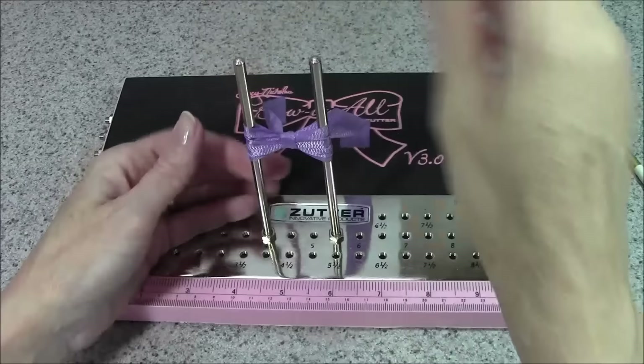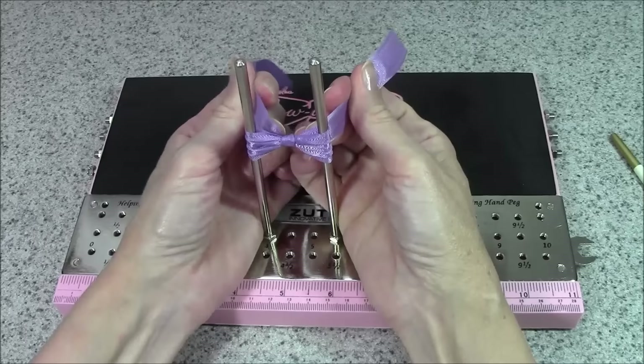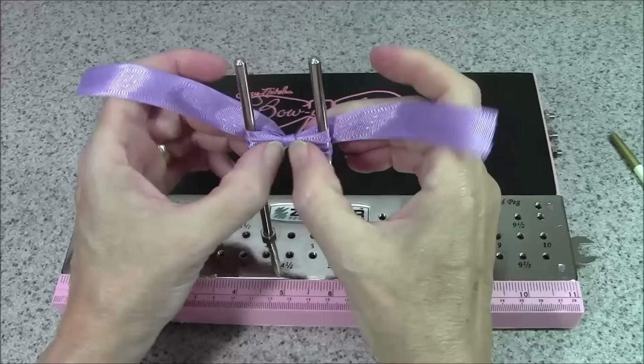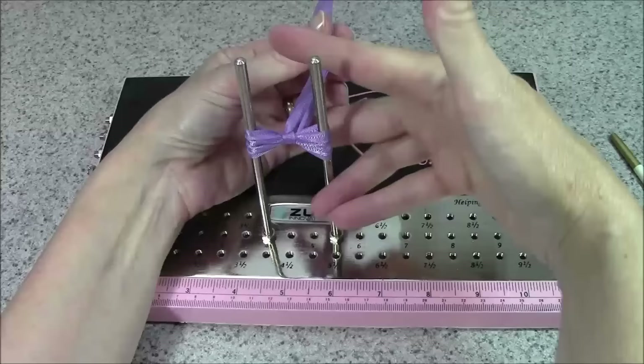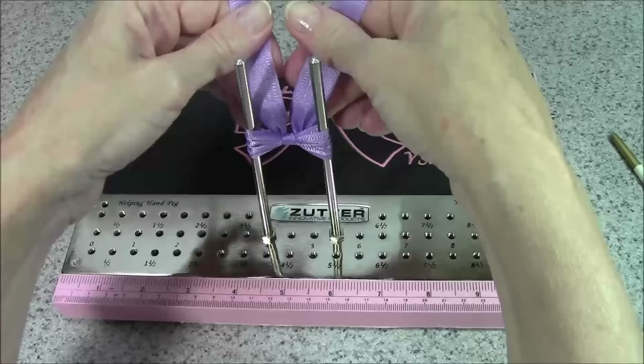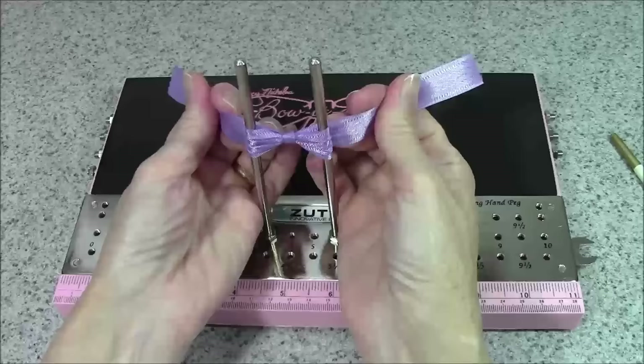When you're satisfied, do the gentle rocking back and forth to tighten it down as much as you possibly can while trying to keep the center between the two pegs. At this point you can clip tails if you want to, or you can wait until it's off. For this bow I prefer the tails going out to the side, so train them in that direction before you remove it.